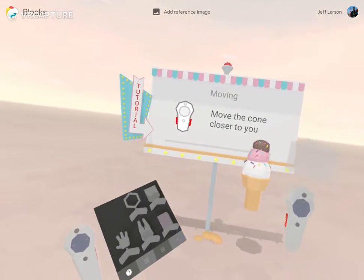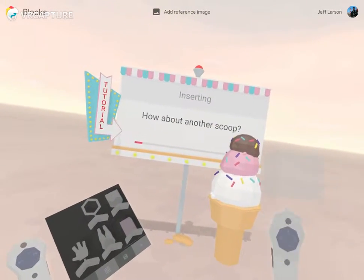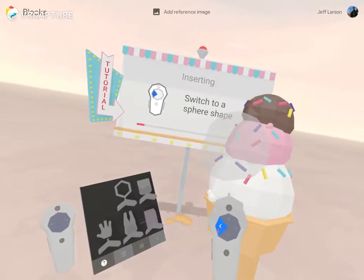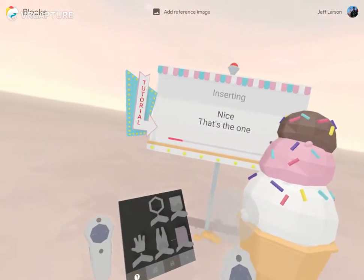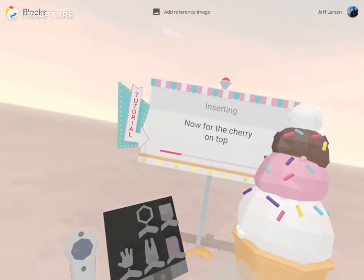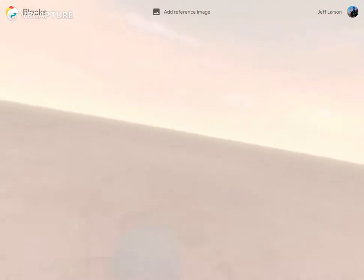It's showing you: squeeze the trigger as you're squeezing, it's grabbing the object even though it's far away from you, pulling it to you. Switch to a sphere shape — it's showing you the shape tools, and again it's nice reinforcement, with great instruction set up here.